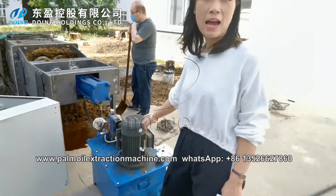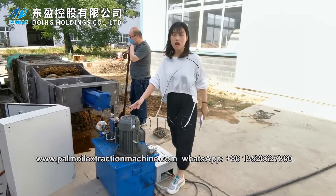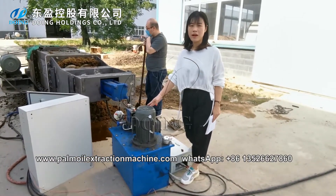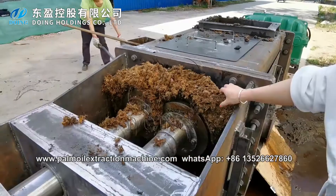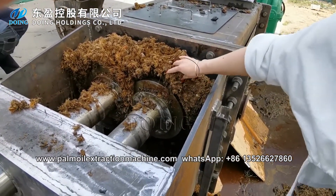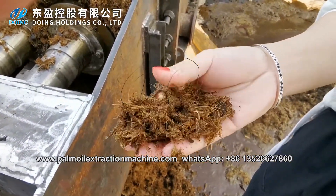This is the hydraulic control system. This is the automatic control for the pressing pressure and output of cake and oil. The oil residue ratio will reach 6–7%. You can see the fibers are very dry.